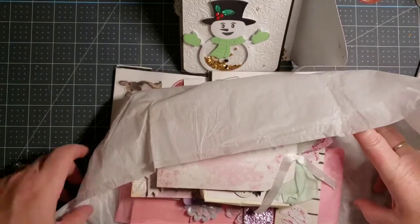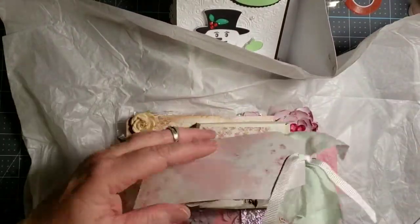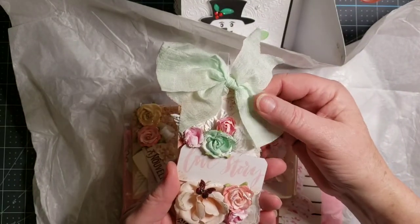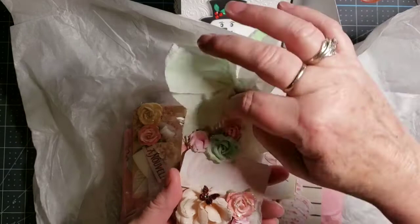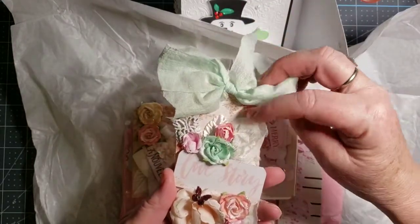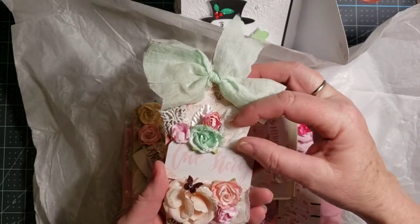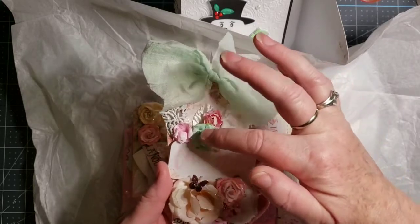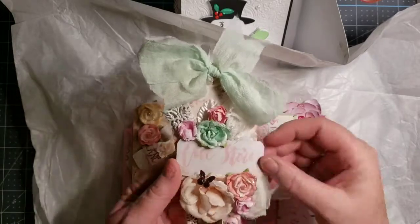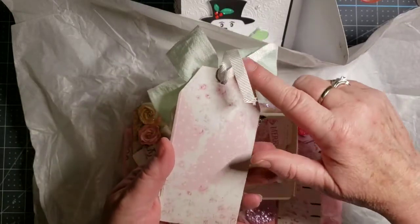Oh my goodness, that's a beautiful tag. Look at that. There's a shabbied-up butterfly, and it's got one of those fabric rose trim on there, and some mulberry flowers, mulberry roses, and a butterfly. And it says Love Story. Oh, that's beautiful.